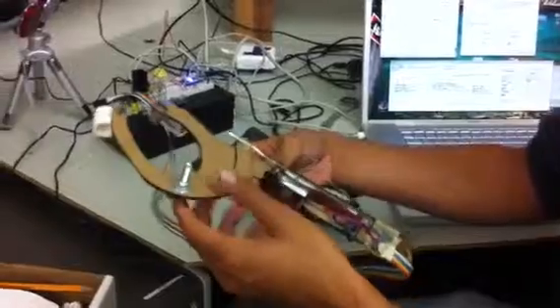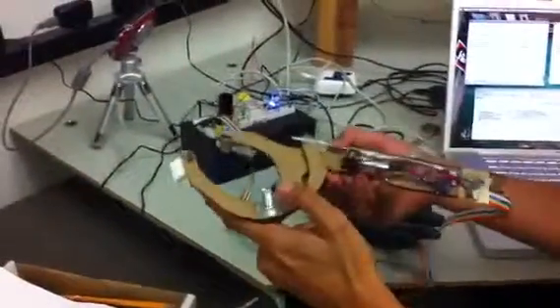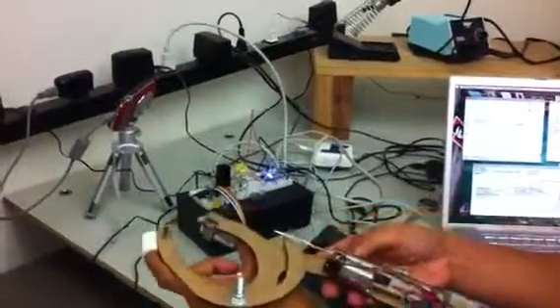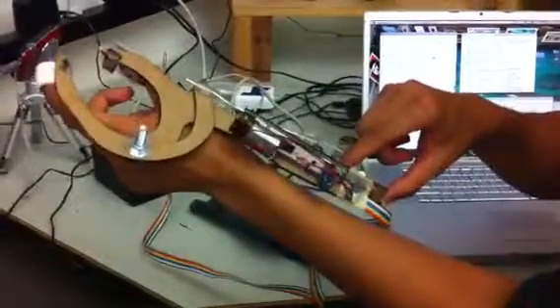Here I have a haptic hand. It's a laser cut frame that allows me to stick my index finger in this PVC pipe and my thumb into this clear section. And here we have the haptic slider, the ALPS.